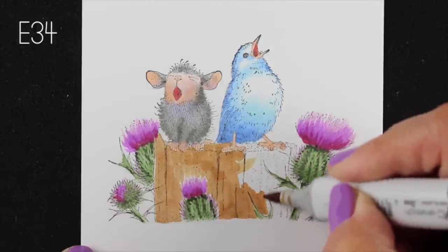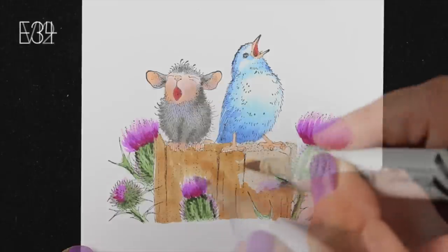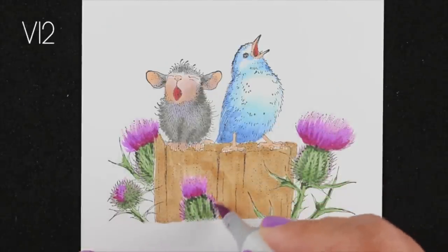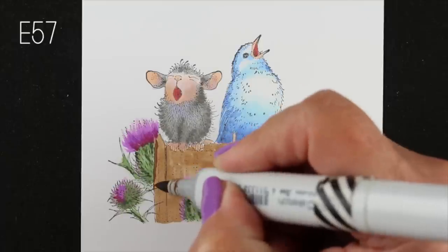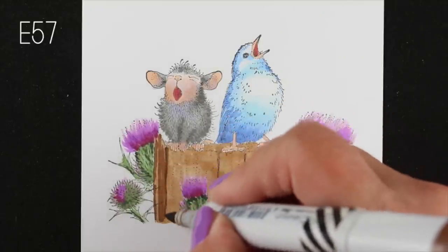I've left a little white around that thistle that's right in the front because I wanted to make sure I add a little extra of the purple color all the way around it as it blends into the brown, just to make sure that it looks like it's got a little thistle-y glow on the outside.